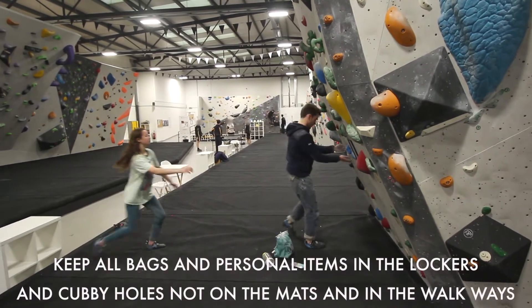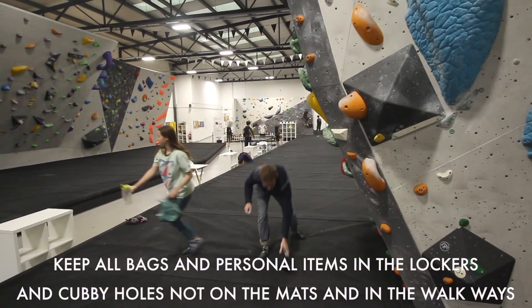Keep all bags and personal items in the lockers and cubby holes, not on the mats and in the walkways.